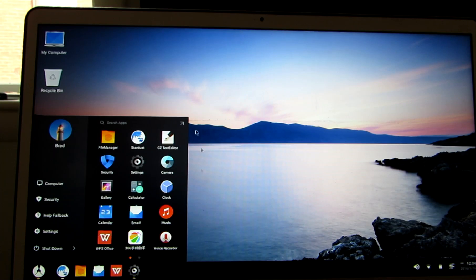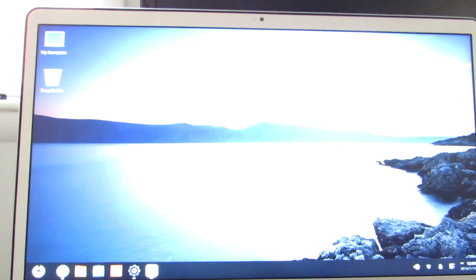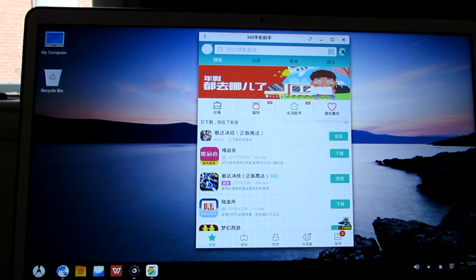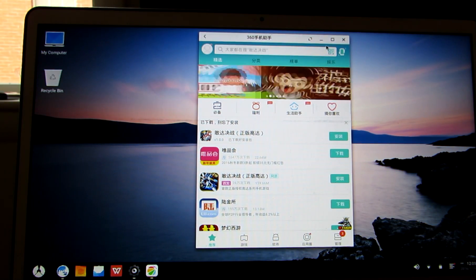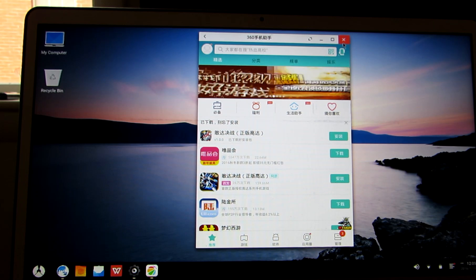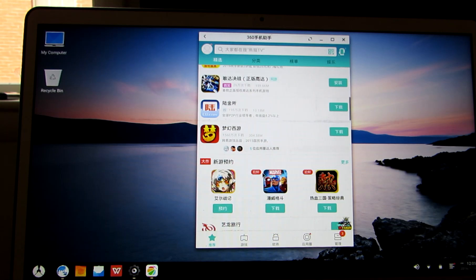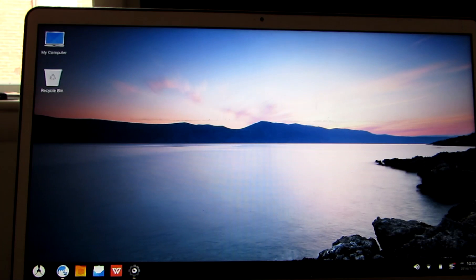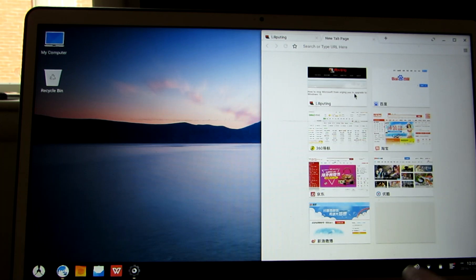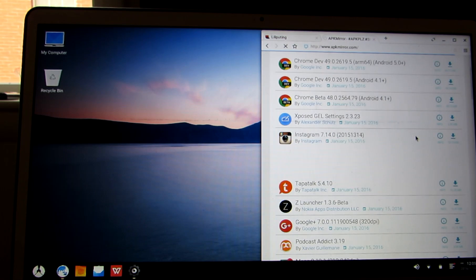One thing that you won't find in this start menu, though, is the Google Play Store. It doesn't come with Google Apps or Google Play Services preloaded. It does have a third-party app store called 360-something — it's kind of hard to tell because a lot of the language is in Chinese. When you first run the operating system, you have a choice of Chinese or English. You can also go to third-party locations like apkmirror.com to download and install apps, though it's a little tricky to use the store if you don't read the language.